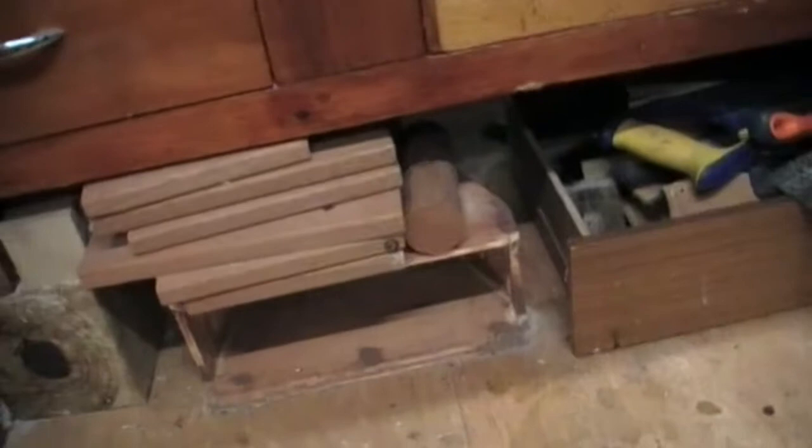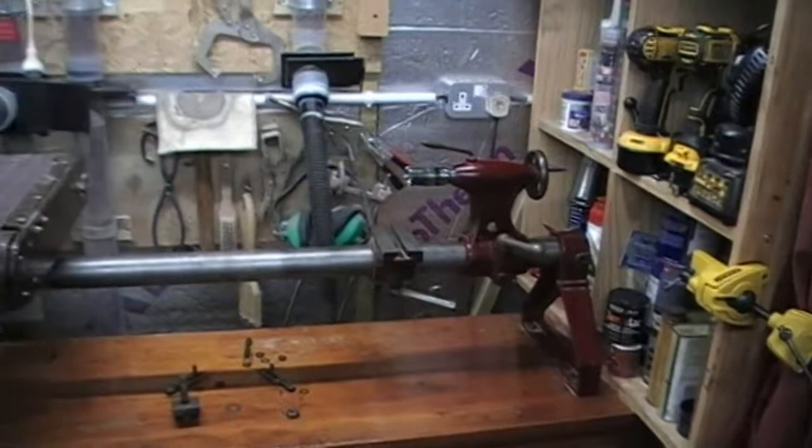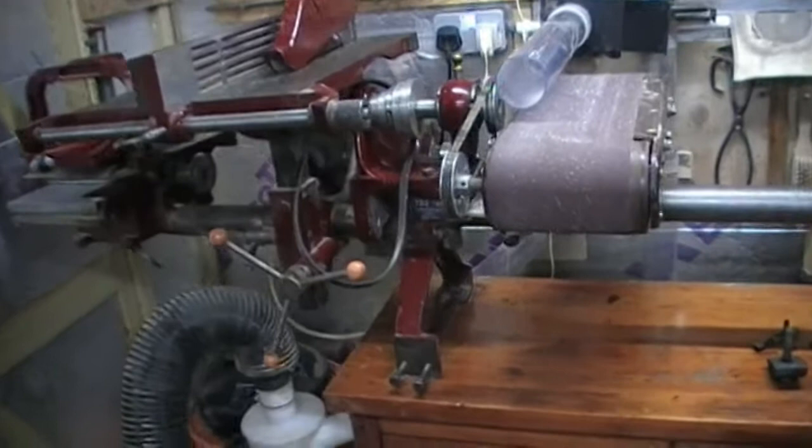So what have we got in the shop? First of all, this beauty is the Coronet Major. It's a wood turning lathe but it's also a kind of multi-functional wood machining station. At the moment it's fitted up with the belt sanding attachment, but there's a number of other attachments: a circular saw, a table saw, a planar thicknesser attachment, a mortising attachment, a bowl turning attachment, and so on. It's quite a versatile machine and I've used it quite a bit with different attachments. The belt sanding attachment is very handy indeed for all kinds of things.